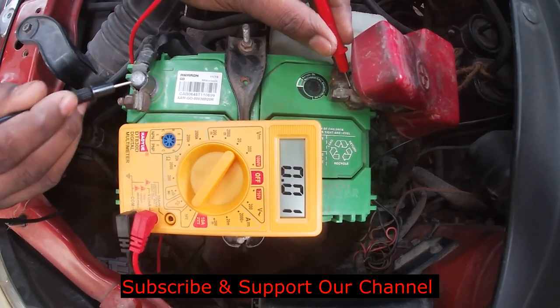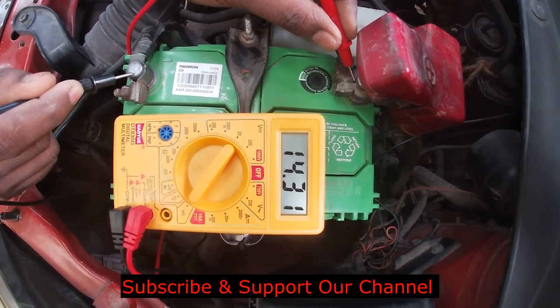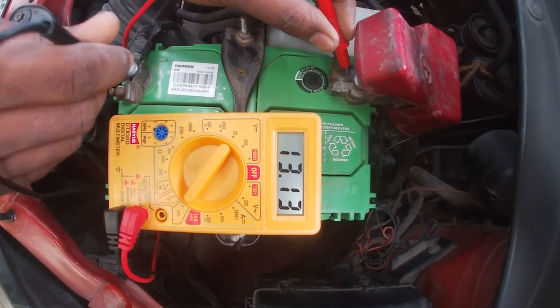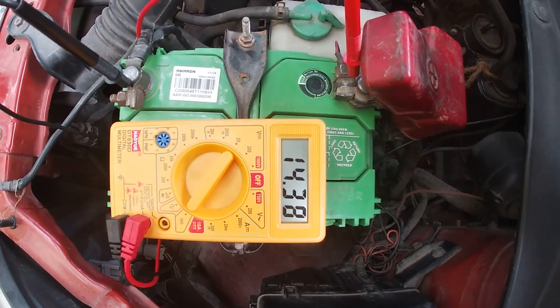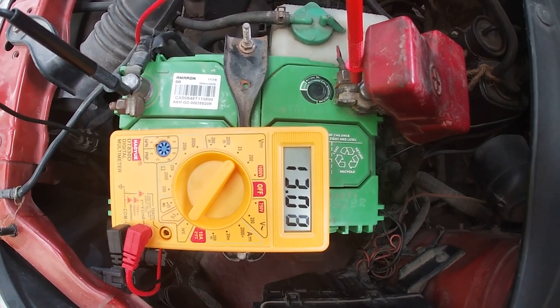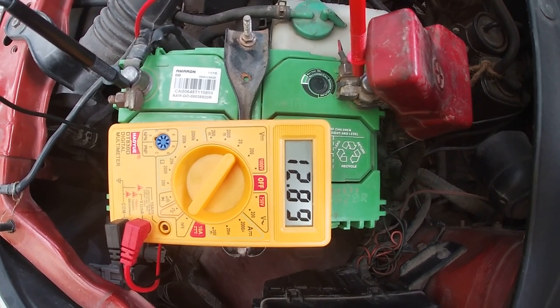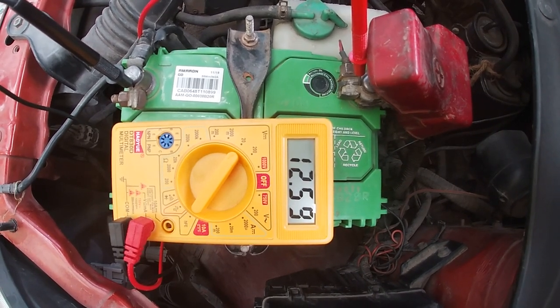Now the battery is running. As you can see, the battery is running. The battery is at 14.31. The battery is off.